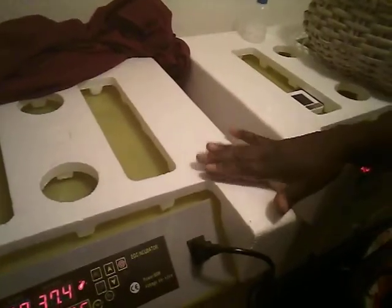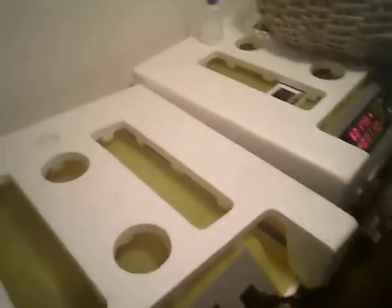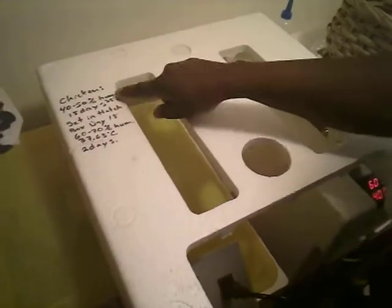I've got my incubator here. Always keep the styrofoam packaging on the incubator — it's really going to help to get your heat stabilized. I also usually throw a sweater or something on top of it. And feel free to write your directions on the side.